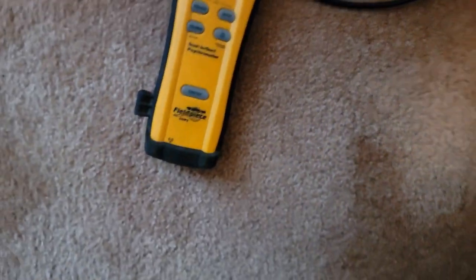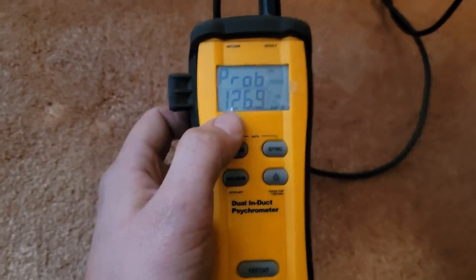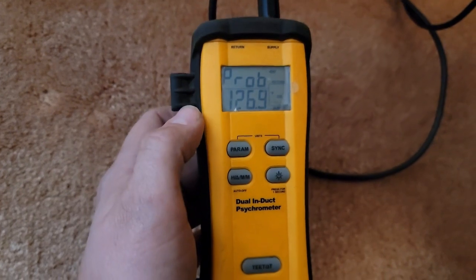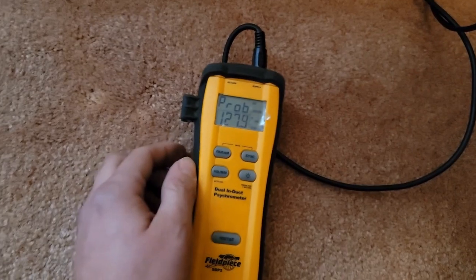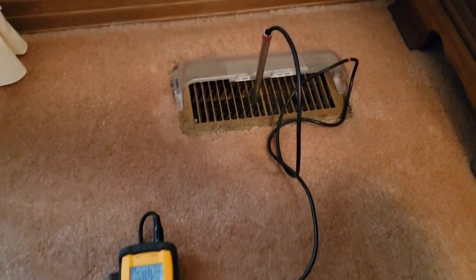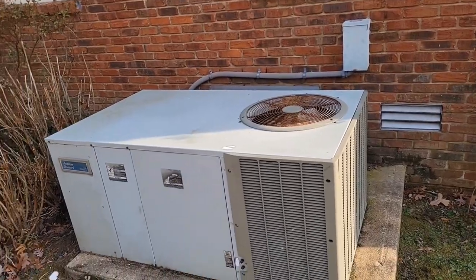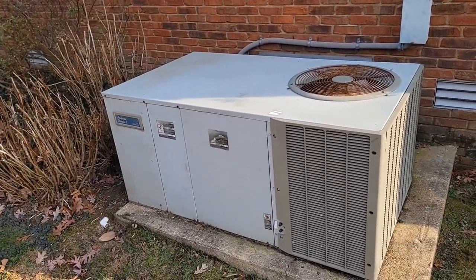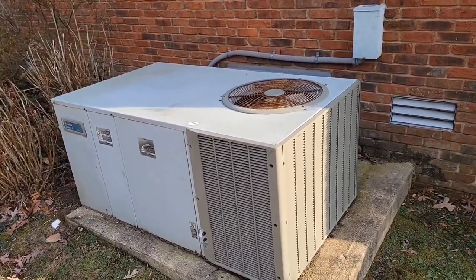Auxiliary heat should be on now. Using the dual index psychrometer to measure supply temperature - it's 125, now 126, now 127 degrees and going up. It was 97 before, so now it's much hotter. Two new breakers and one lug later, the unit is working properly, auxiliary heat is coming on. They should be nice and warm - that was about a $300 call.